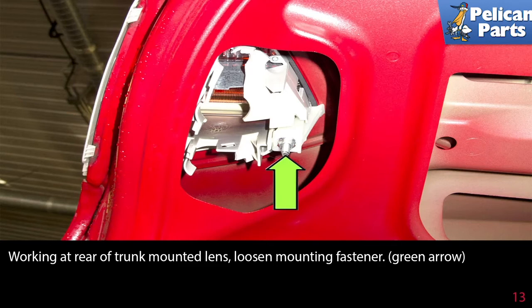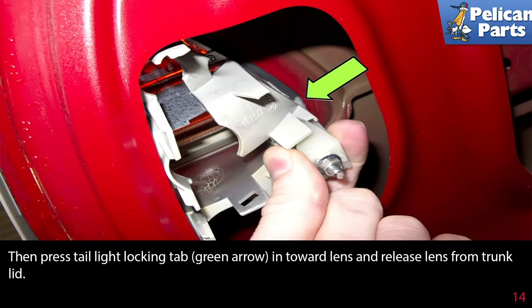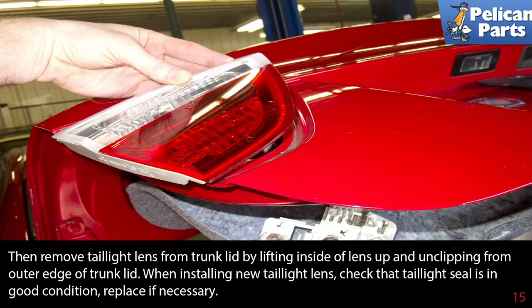Loosen the mounting fastener (green arrow), then press the tail light locking tab (green arrow) in towards the lens and release the lens from the trunk lid. Remove the tail light lens from the trunk lid by lifting the inside of the lens up and unclipping it from the outer edge of the trunk lid.